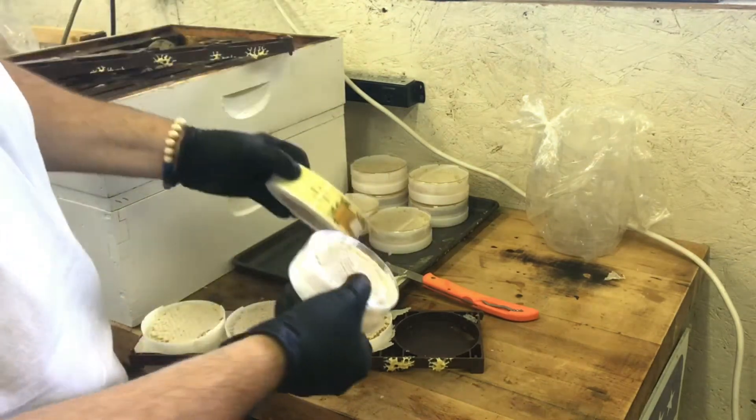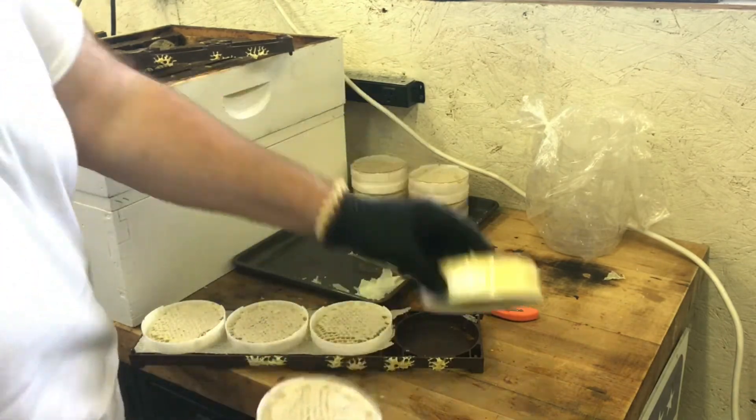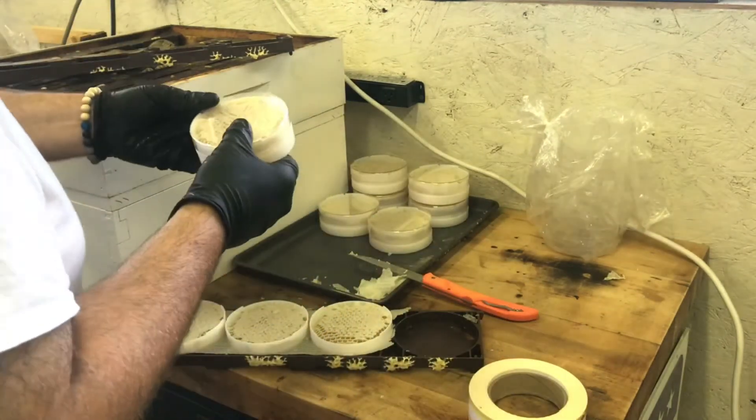We're going to take these labels and wrap them around the outside, which is going to allow us to close it off completely.